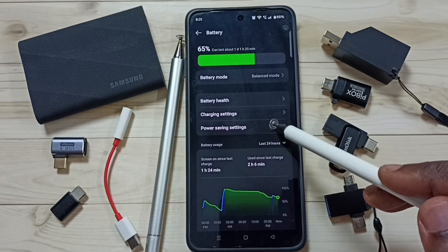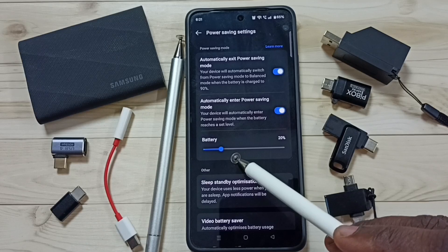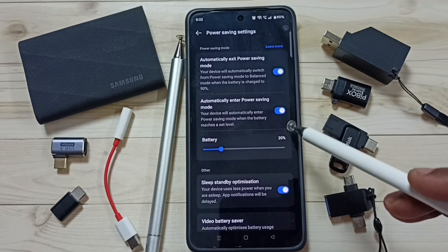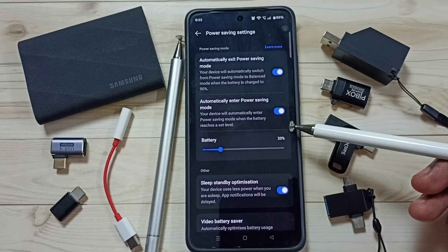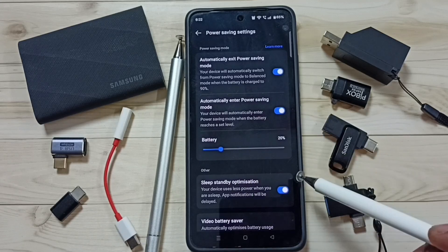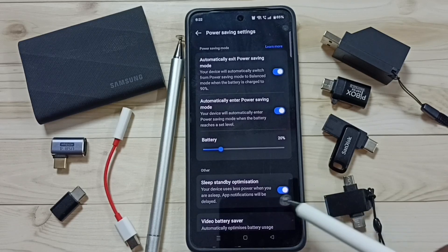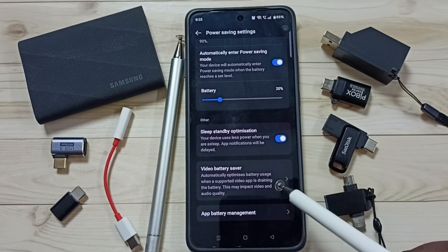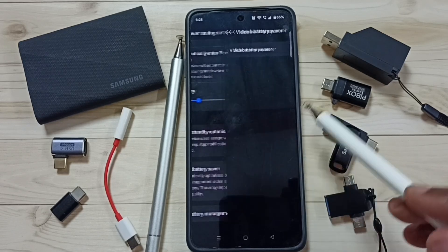Method four: go to Power Saving Settings. Here you can enable the option to automatically enter Power Saving Mode. You can set the limit — for example, 20%. When the phone charge reaches 20%, the phone will automatically enter Power Saving Mode, so you can use the phone for more time. This percentage can be adjusted based on your requirement. The next option is Sleep Standby Optimization — if enabled, the phone uses less power while you are asleep. There is also a Video Battery Saver option, which works only with supported apps. When enabled, the phone automatically optimizes battery usage when a supported video app is draining the battery.